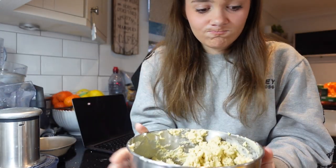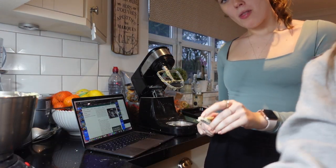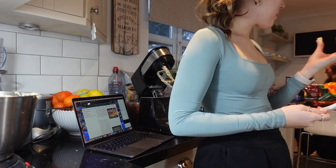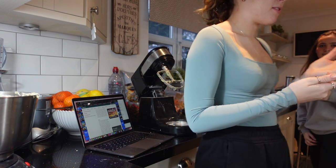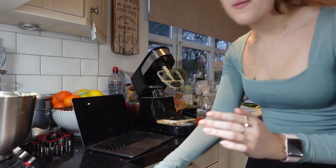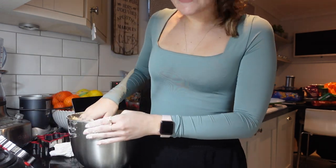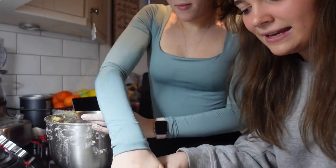Oh my god, you know what it smells like? Cookie dough! I literally want to eat it - look how much dough there is! I try some of the dough - it's so nice. We've just put flour on the table and Savannah is going to knead the dough. We need to knead it - can we just appreciate how much dough has been made?